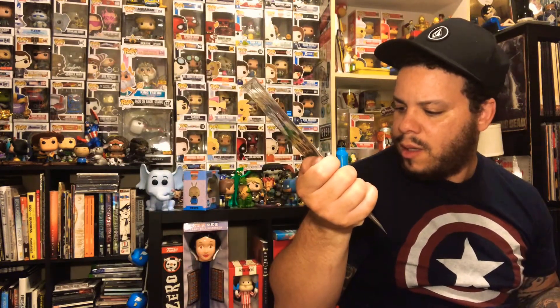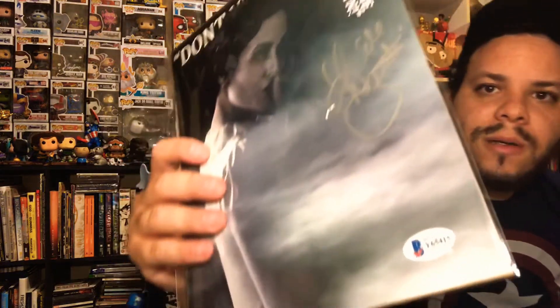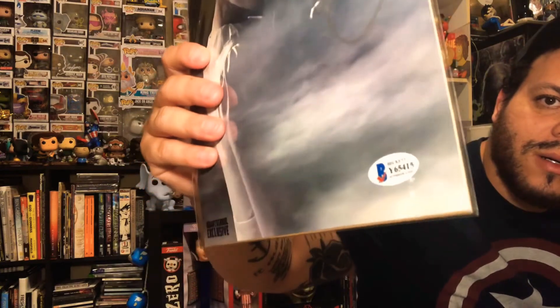We got an autograph from Insidious Chapter 2. I like this one out of the two — out of the two prints they had signed, I would have much rather have this one. Really cool — Beckett certified. It actually looks like the print is scratched, so that's not cool. Under the sticker there's some damage — I probably won't be able to get it on camera, but yeah, that kind of stinks. But I dig the print, I dig the autograph, Beckett certified, not too shabby.